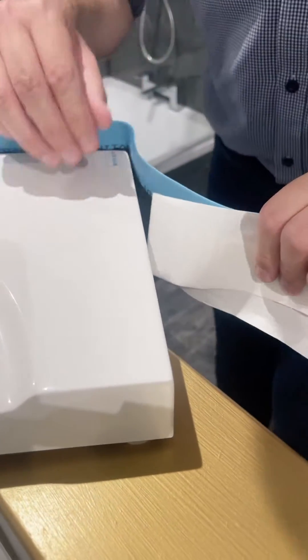Give that a quick press down. When it gets to the corner, just stretch it out a little bit. You can see there already it's given us a seal that's not going to go anywhere.